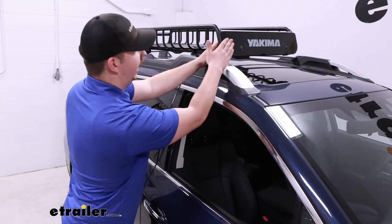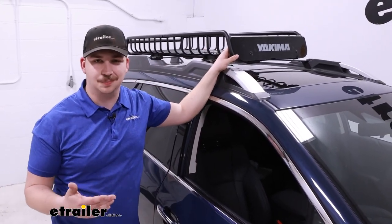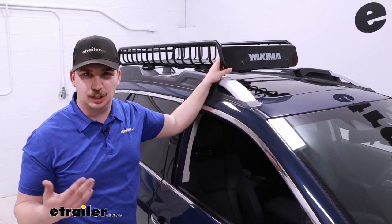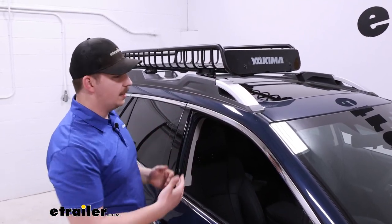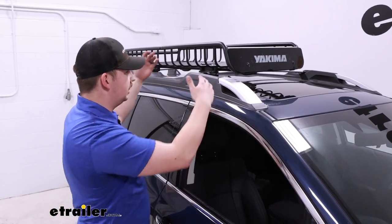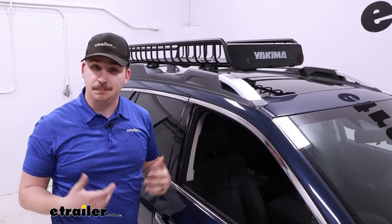The front end has a wind deflector to help limit wind noise going down the road. You'll still hear it when you're driving, since anything on the roof adds a little bit of drag and noise, but it will help. It's also completely removable, so if you want to take it off and get some longer items — like some lumber — and pass it through using the basket as extra support to tie it down, you can do that too.